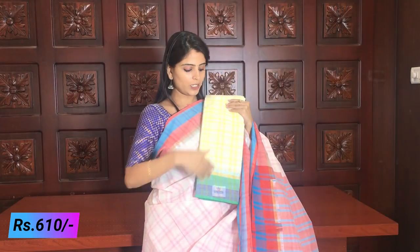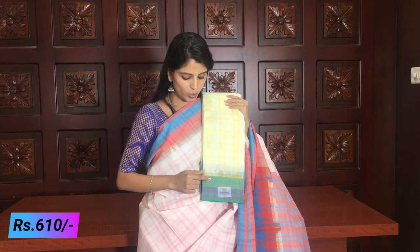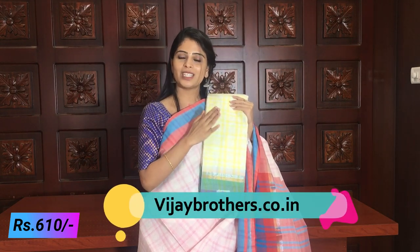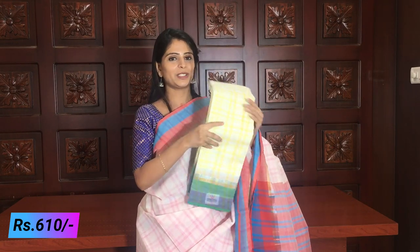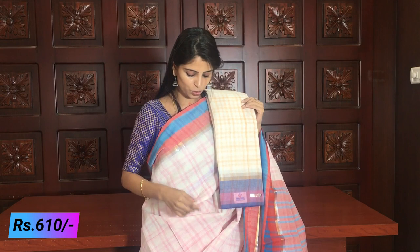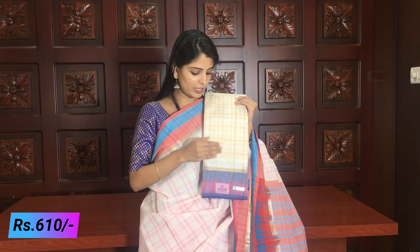Colors available: pink with red lines, yellow with green and blue in body, pallu has yellow and green, yellow color blouse. Next: orange color — pink and orange maximum colors — blue and pink running blouse, orange color pallu with just pink pallu. Beautiful sari. Price ₹610.